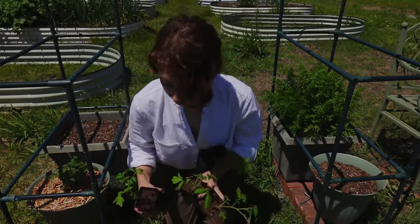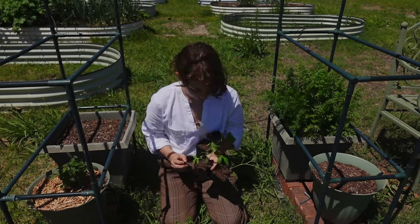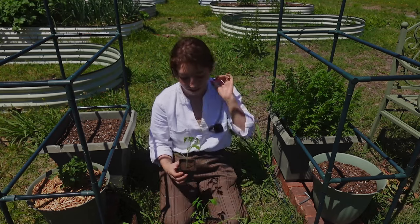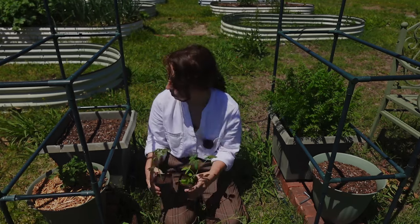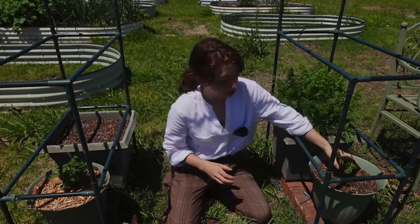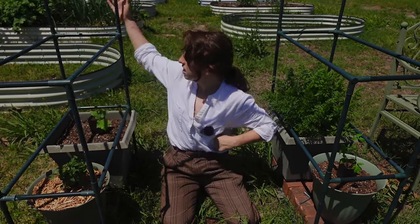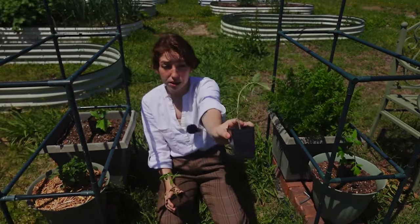I totally forgot which of these tomatoes was the cherry tomato and which was the regular — the Better Boy hybrid. I have two cherries and one Better Boy but I don't have room for all three of them. I think these are maybe the two cherry tomatoes and this is the regular tomato, so I'm going to plant it in this little spot here. I also have a loofah plant that I've been growing — I don't know if they do well with transplants but I'm going to put it right here and add some trellising. We'll put the Better Boy hybrid over there in the garden in one of our tomato cages.